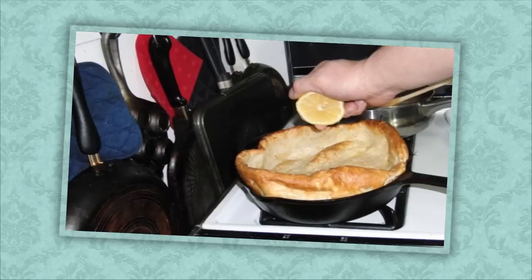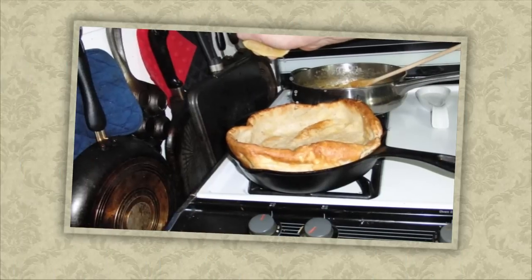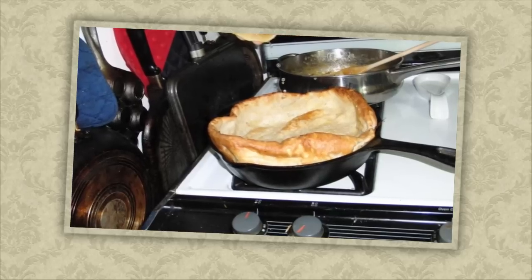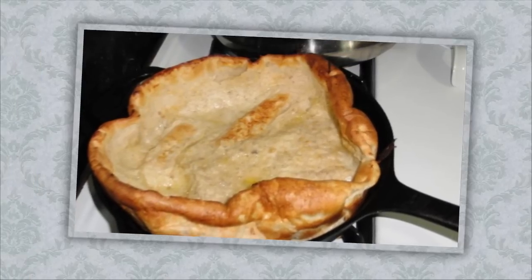Now we're going to take the juice of a lemon and, while it's still in the pan, use the juice from half a lemon on both of the pans. You can hear the lemon juice sizzle in the hot pan — nice sound.